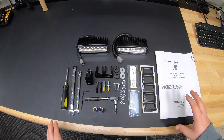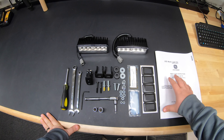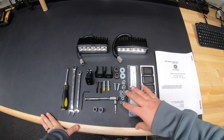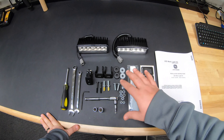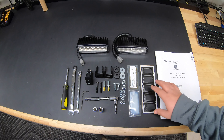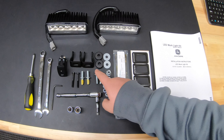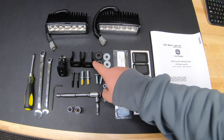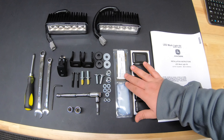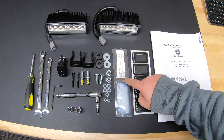This kit is a pretty extensive kit, being that these lights can be not only installed to the brush guard but they can also be installed onto the roof to the front or the back. So we have some extra parts here that we're not going to be using in this video, but they make sure to give you everything that you need. As we can see we have our two LED work lights here. We're also going to have our mounting brackets here and various other hardware pieces that we're going to be able to use in different spots on the machine.